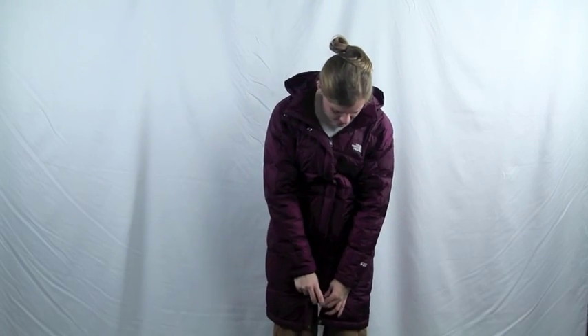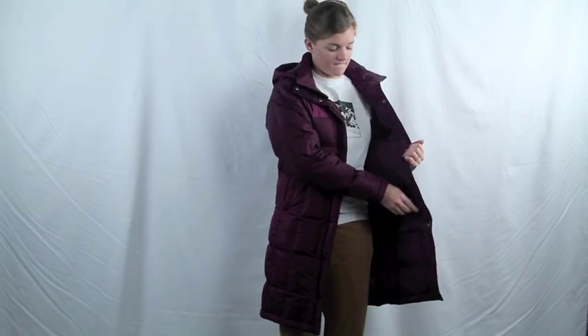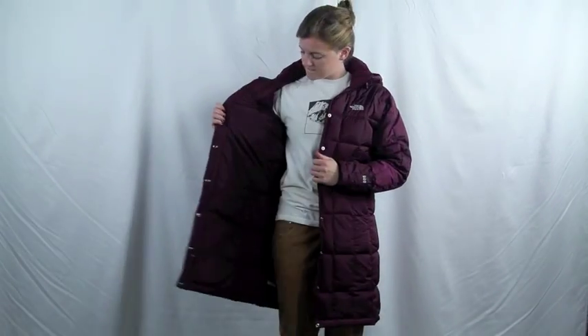There is a double zipper so you don't need to unzip your jacket to get to your pockets, and down the center there is a snap-down enclosure to keep the cold out. Inside the jacket there is an internal media pocket and cozy 600 fill goose down.